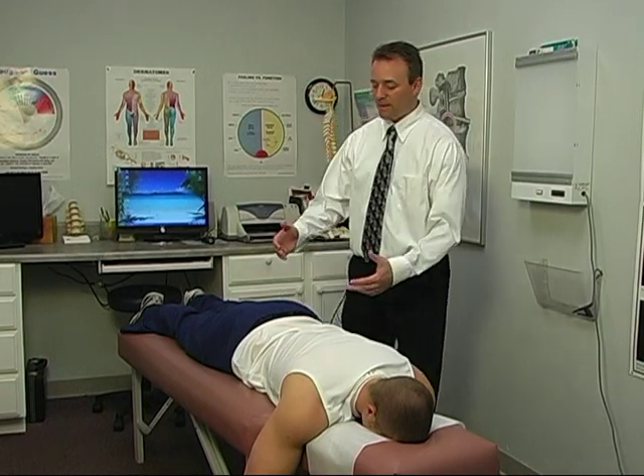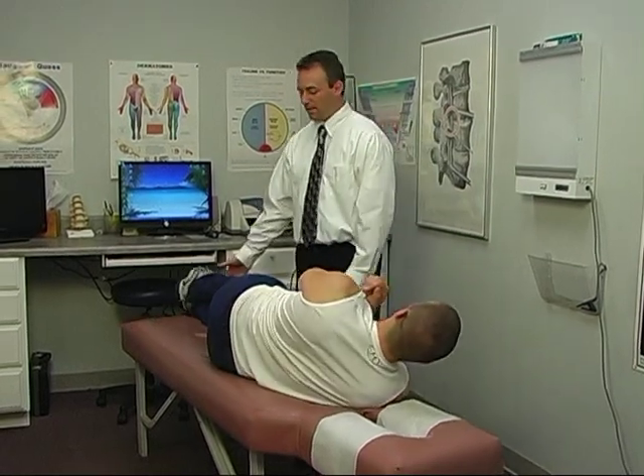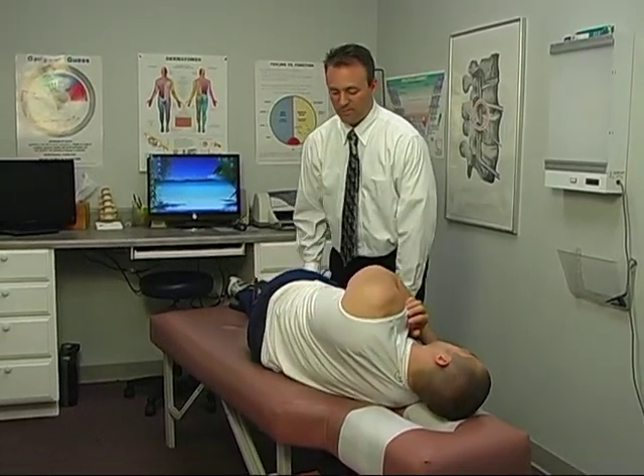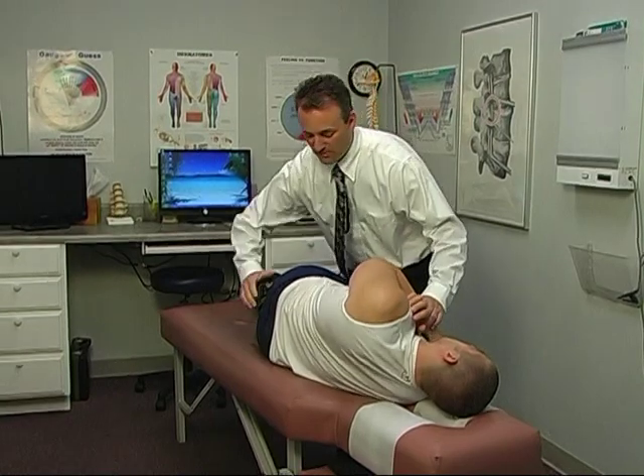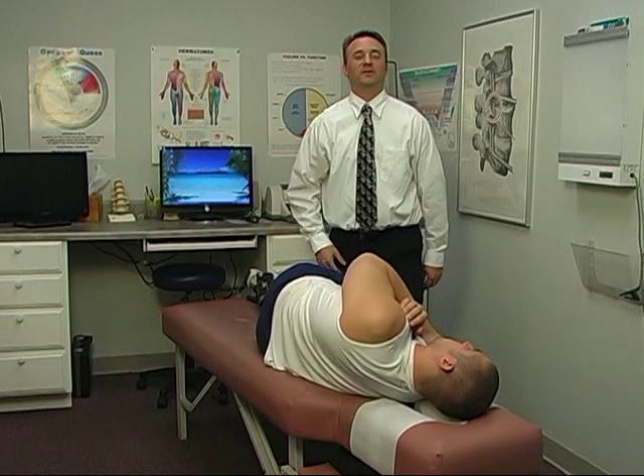So we'll have the patient come up on the right side, put the patient in the proper position and I'll get my proper position, a light force adjustment and that's all there is to it.